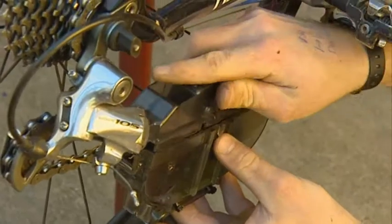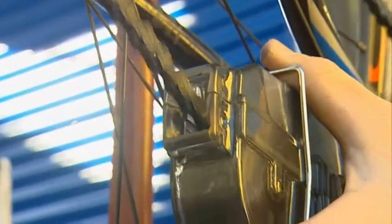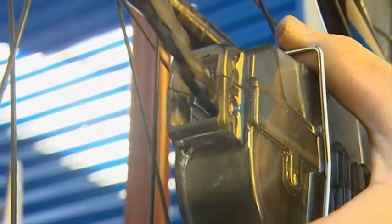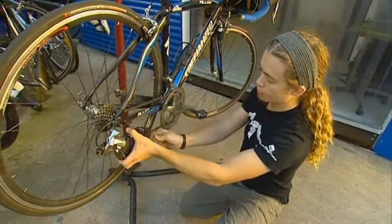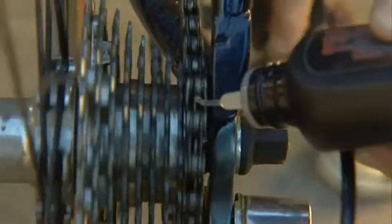To clean the chain, put your degreaser into the cleaning device. Back-pedal the chain through the cleaner — the brushes loosen off all the dirt and gunk. A quick wipe with an old rag will remove the excess grime before you lube the chain and cogs.